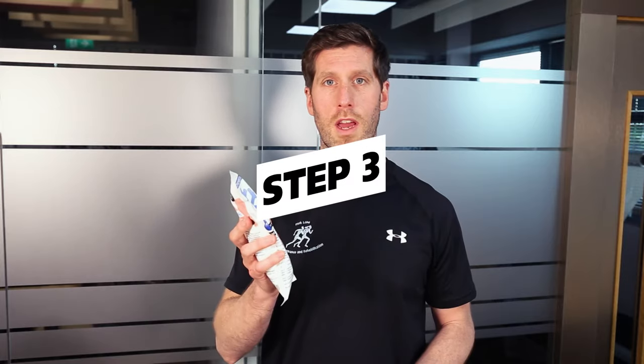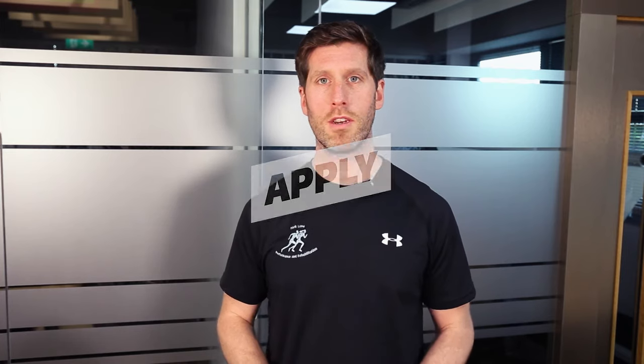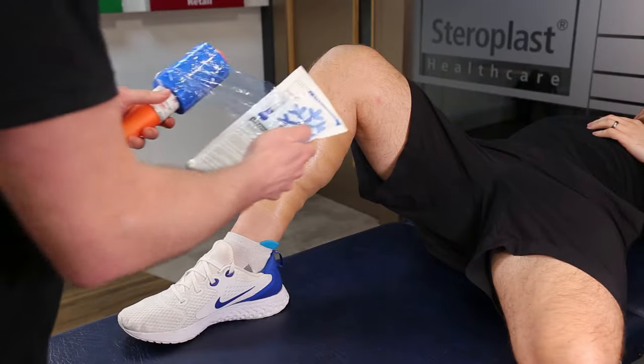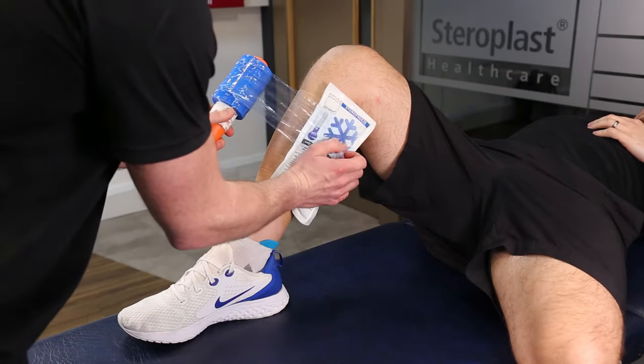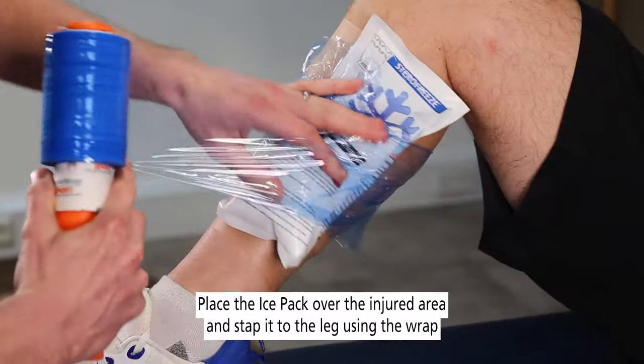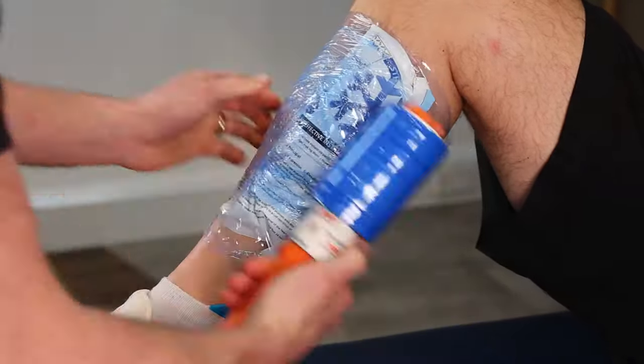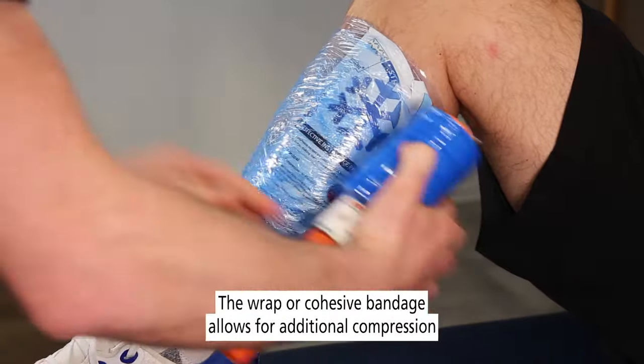Step three is the application of the ice pack itself. We're going to use some compression — you can either use cohesive bandage, or in this case we're going to use a physio wrap. We'll pop the ice pack onto the injured area and use the physio wrap to wrap around, creating compression.